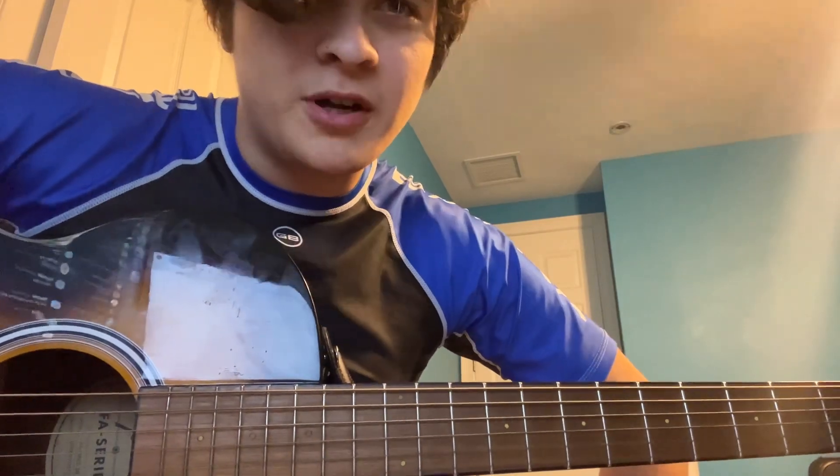And that's all the parts — that's everything you need to know to play this. So I hope you learned it. Bye!